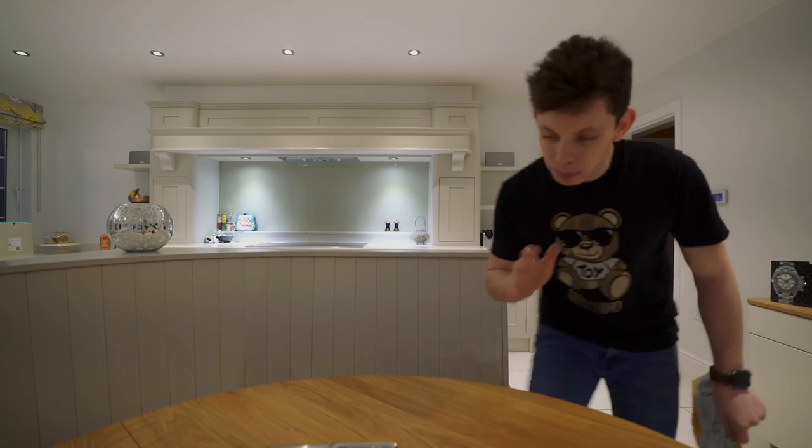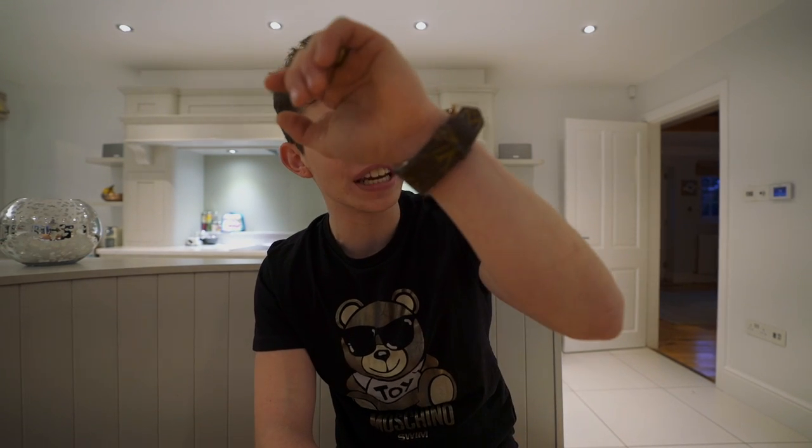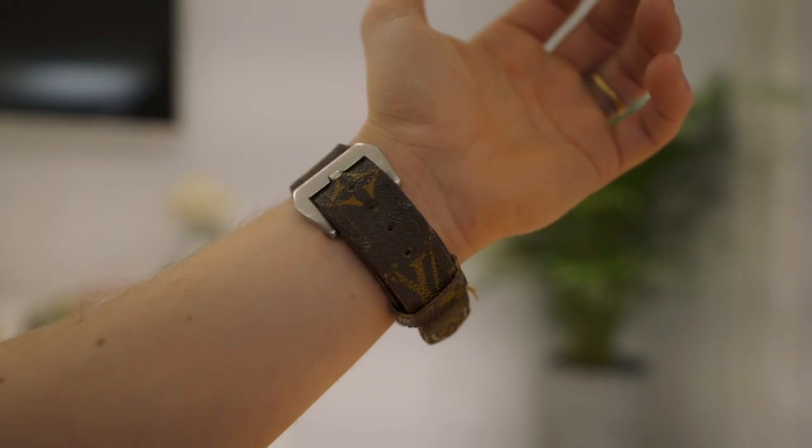I've always said I don't like fake designer clothing. If you want to treat yourself to something nice and designer, please go ahead and do that. I'm not a massive fashion geek, as you can tell, but I get a lot of questions about this LV Apple Watch strap. As a lot of you will know, I said this was fake — and it's not fake.